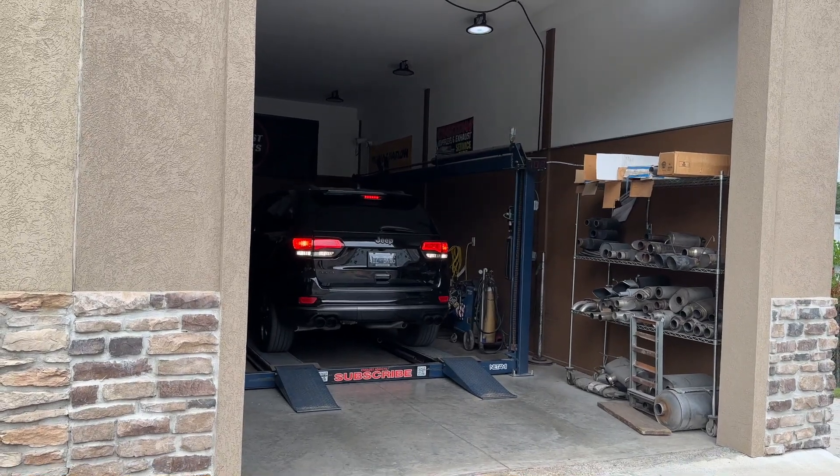So it's a 2019 guys, Limited X, 5.7 liter — it's a special order, it's got the 5.7 Hemi motor in it. Really nice, fully decked out — it's got the 360 motion camera right there on the bottom, cameras in the front and the back. Just a fully decked out Jeep Grand Cherokee with a 5.7 in it.